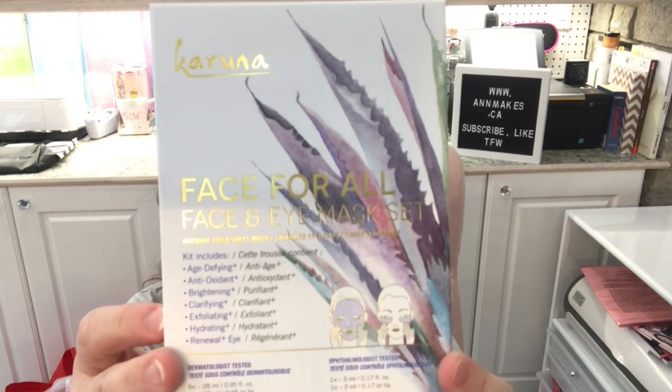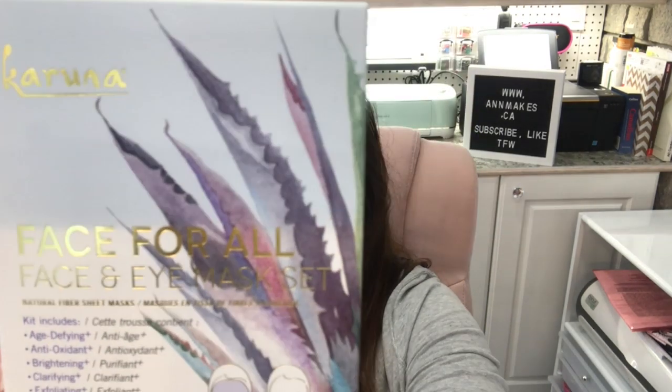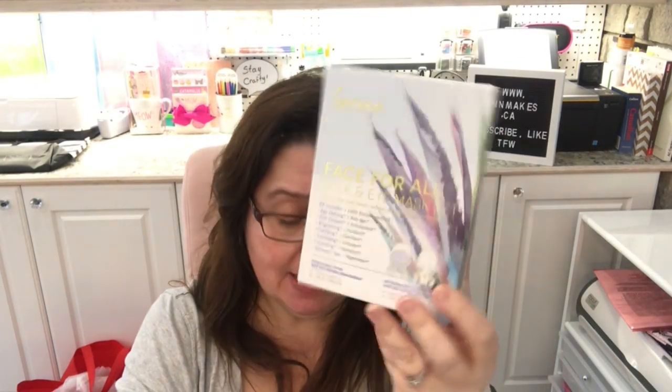Next up we have the Karuna brand Face for All face and eye mask set. It looks like it contains six eye masks and six facial masks. It says renew, soothe, and hydrate your eyes and your face. The kit includes antioxidant, age-defying, brightening, clarifying, exfoliating, and hydrating renewal eye masks — it does all that! So that'll be a fun thing to try out. I get six for my face and six for my eyes.